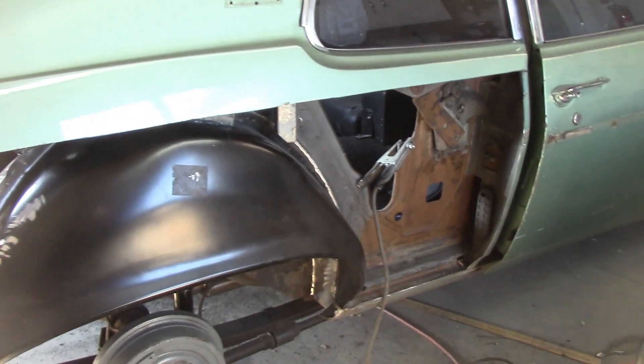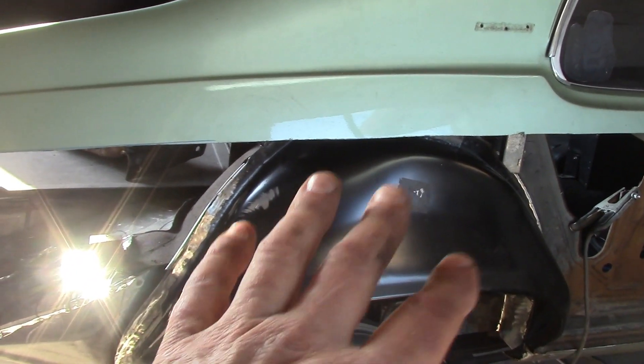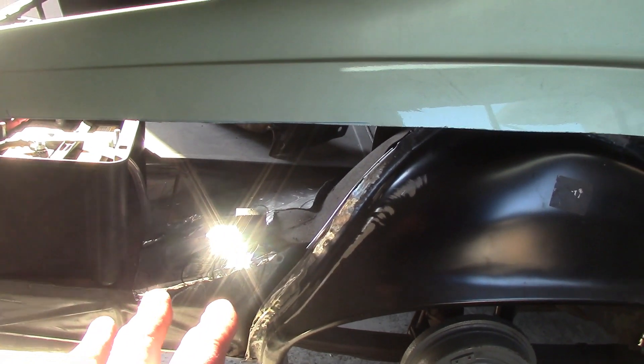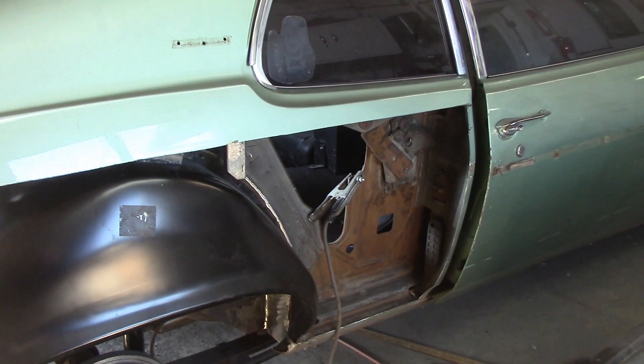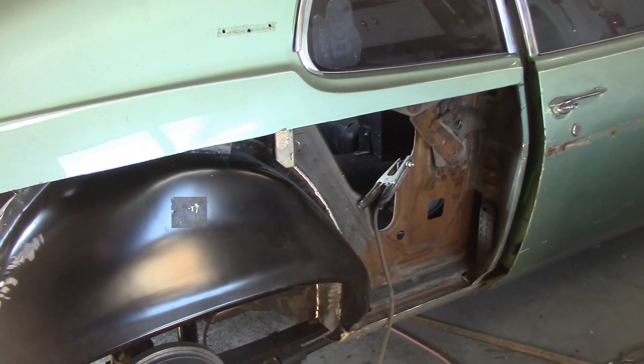Basically today I cut this out, put the tub on, pre-fit it, did some other little patches that needed doing. That was almost a full day — I think I spent about six hours cleaning stuff up and getting stuff ready. So there we are, that's what's going on with the little '73 Nova.